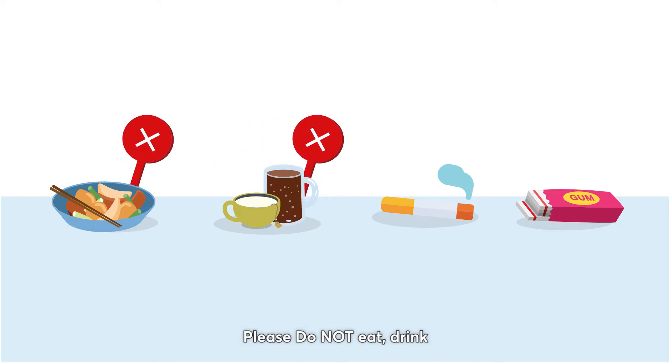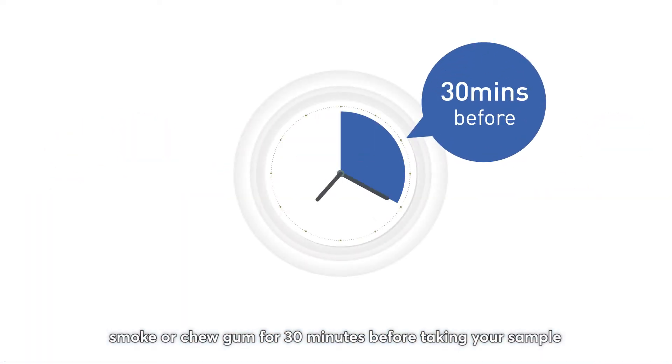Please do not eat, drink, smoke, or chew gum for 30 minutes before taking your sample.